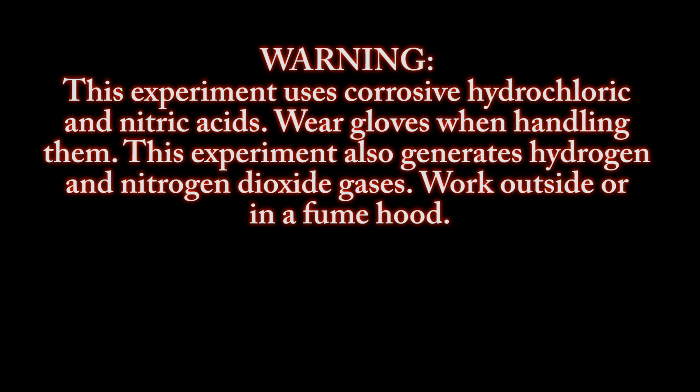Warning: this experiment uses corrosive hydrochloric and nitric acids — wear gloves when handling them. This experiment also generates hydrogen and nitrogen dioxide gases. Work outside or in a fume hood.